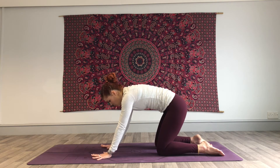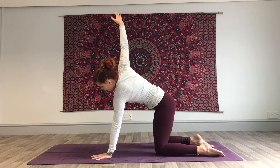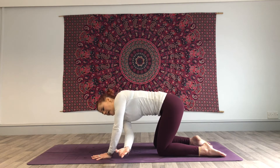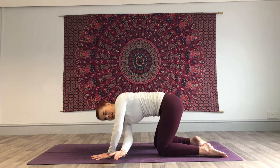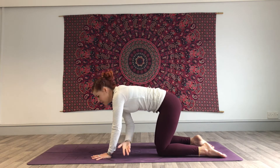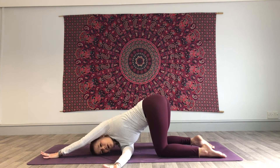Spread the fingers nice and wide. On an inhale, reach that right hand to the ceiling. Exhale, take it behind your left wrist — sweep it through but don't come down to the floor. Inhale, reach it up. Exhale, sweep it through. Inhale, take it up. This time exhale, sweep it through all the way to come onto that right shoulder, rest the head, reach that left hand to the top of the mat — coming into thread the needle pose.